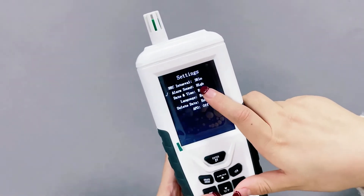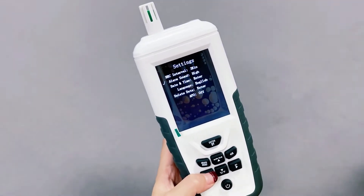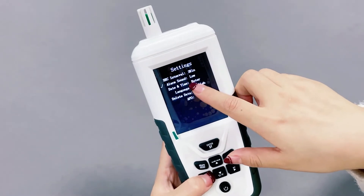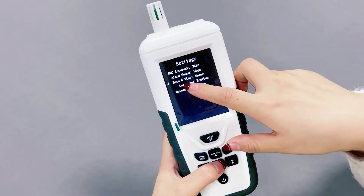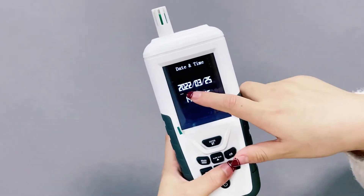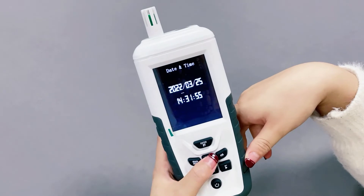And for alarm sound, if you think the voice is too high, you can turn down the voice broadcasting. Options are: medium, low, and mute. And also, if you want to change the date and the time, you can enter the button. You will see the date and the time, and you can change it.